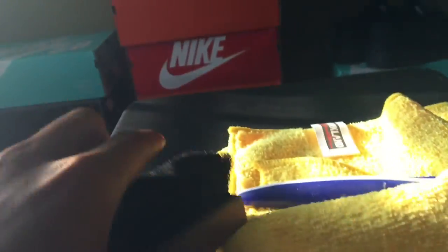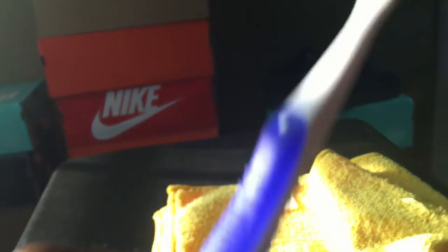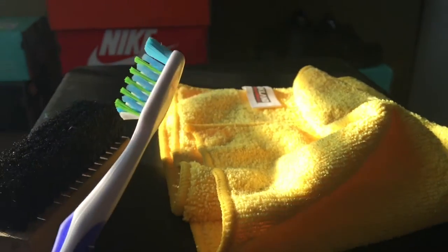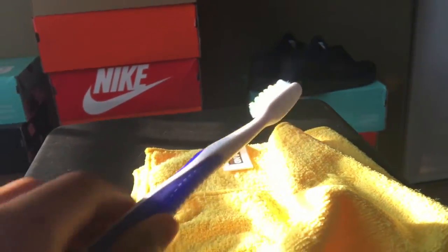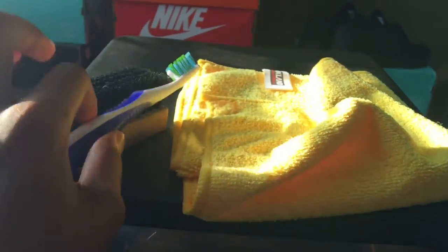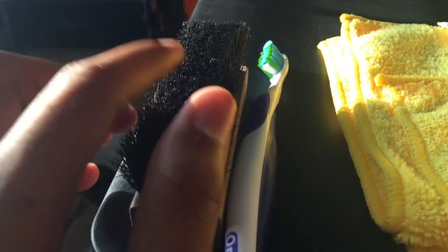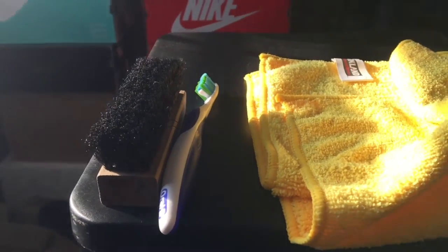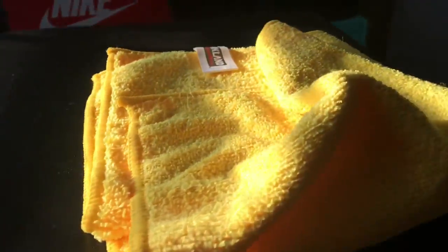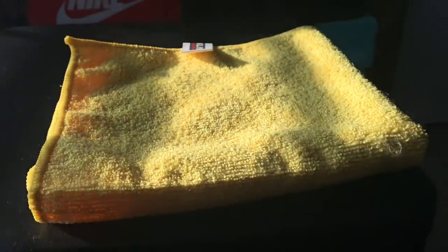Moving on to the last items, we have a toothbrush and a regular bristle brush. If you don't have a bristle brush you can use the toothbrush — I use a toothbrush for smaller areas, but it can be used for large areas too, it'll just take a little bit longer. Basically you just dip that in soap and water and it should work fine.